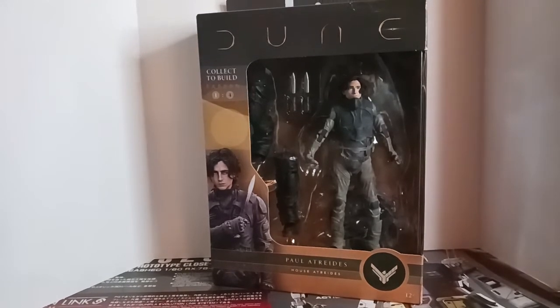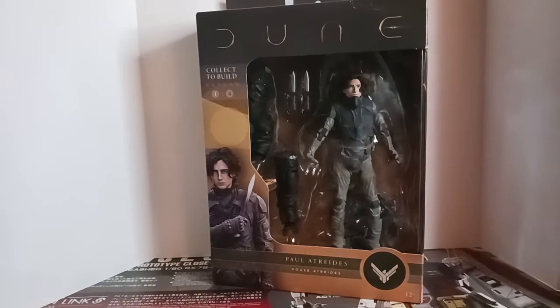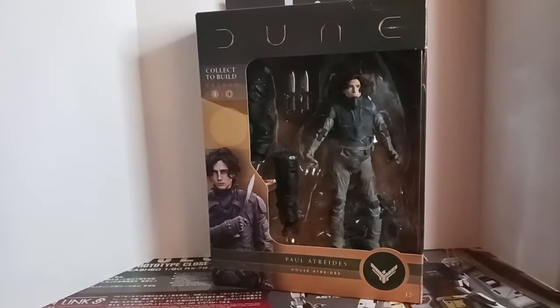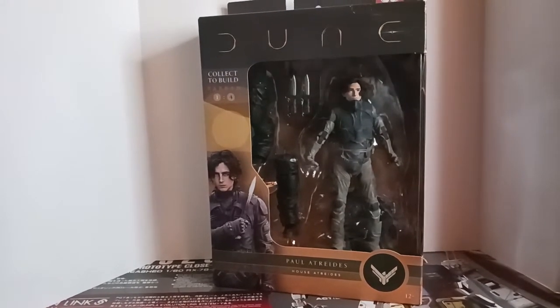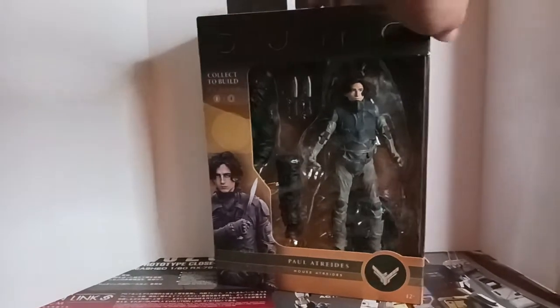This is the last figure I needed to complete the set and to finish Rabban. It finally came in, so let's get him out of the package and see if he holds up as good as the other figures do.